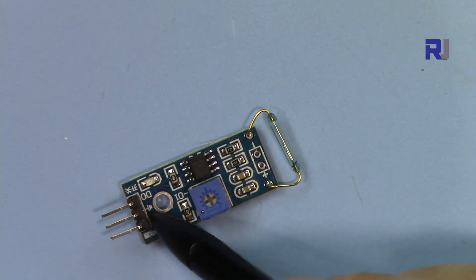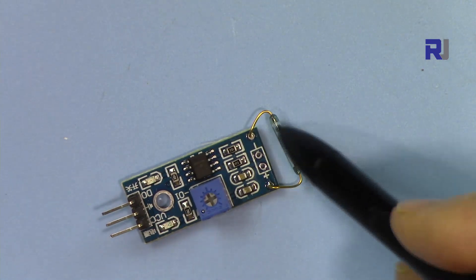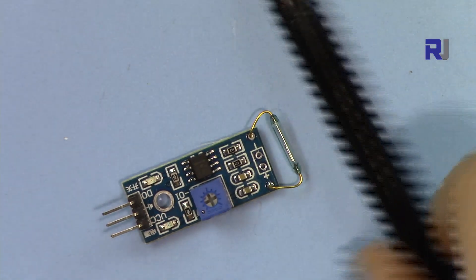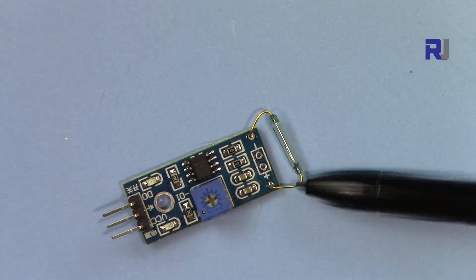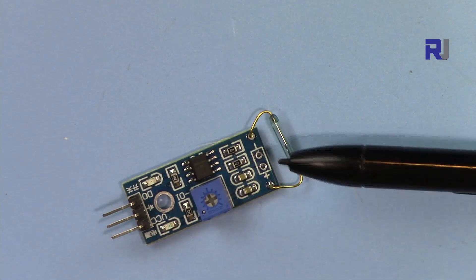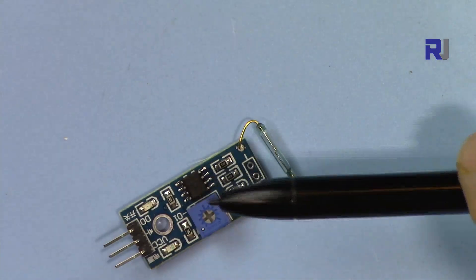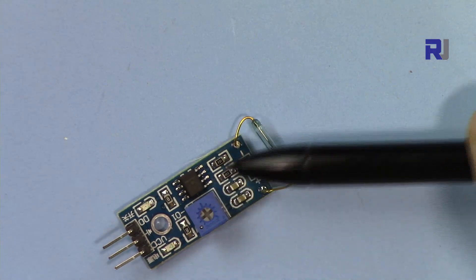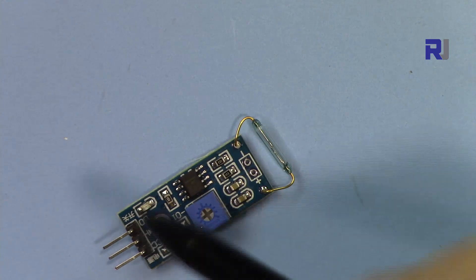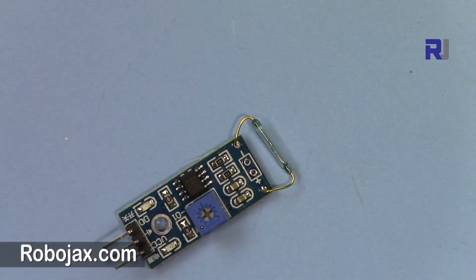This is a magnetic switch that, when it gets closer to a magnet, the contact between these two pins will switch and turn on. But because it operates at very low current, it cannot activate something directly, so we have an amplifier here that amplifies the signal. We can also set the sensitivity of this reed switch with this potentiometer — just put a screwdriver here and adjust it.